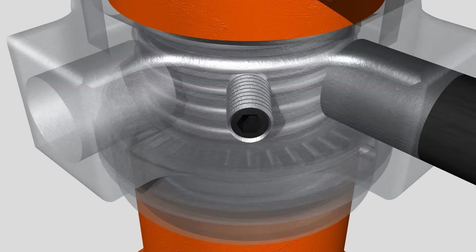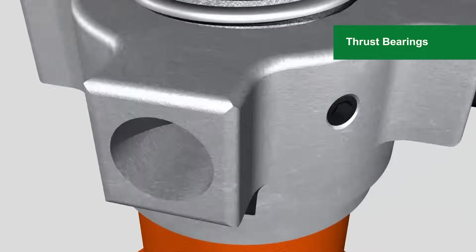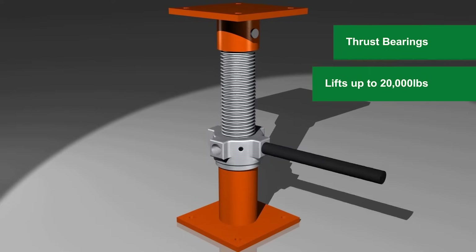The Ellis patented lifting nut assembly features enclosed thrust bearings that increase the lifting power by up to 10 times, allowing the Ellis lifting shores to safely lift up to 20,000 pounds.